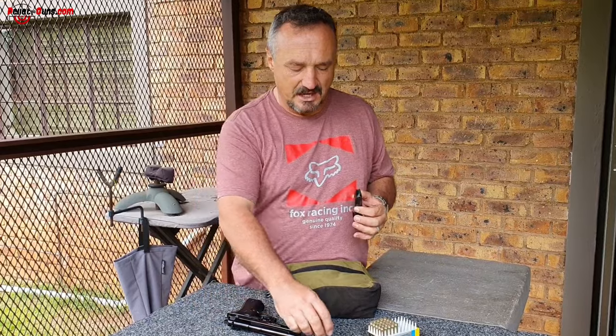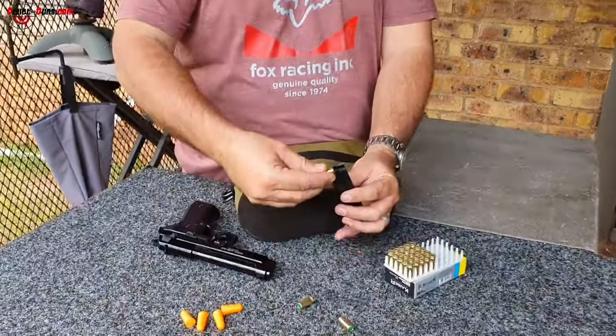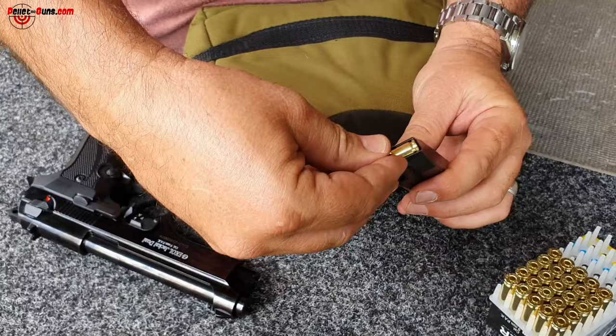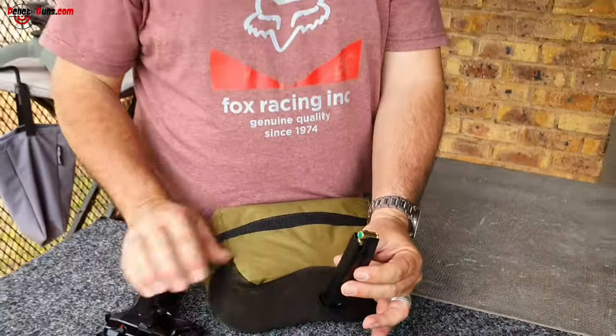To load any blank firing gun, irrespective of the brand name, you have a magazine that's similar looking to a real firearm's magazine. You insert a blank cartridge into your magazine. There are numerous shot-count blank guns around that use different quantities of cartridges inside the magazine.